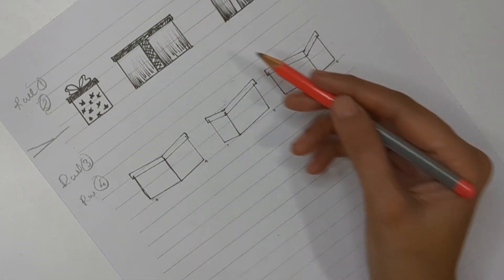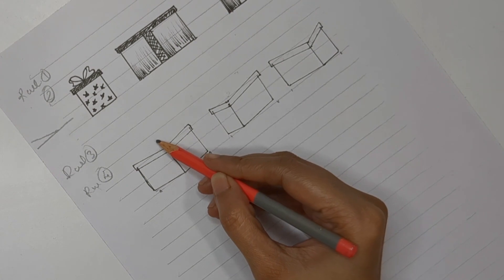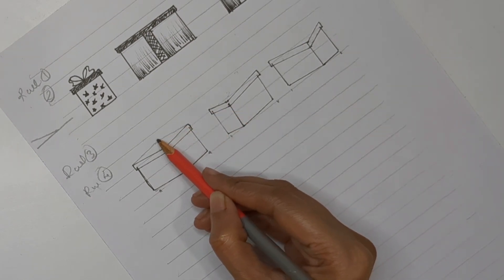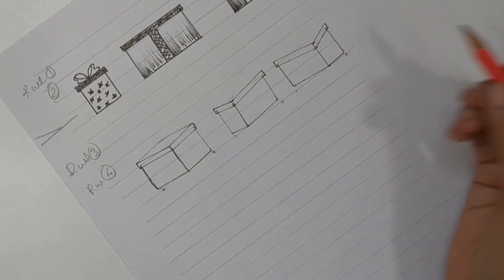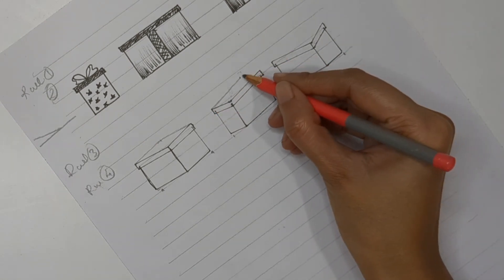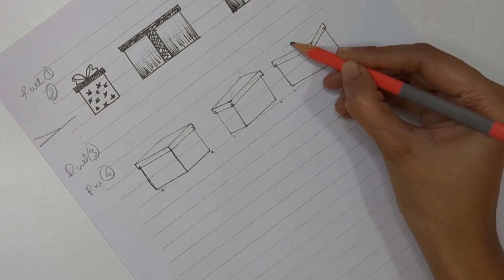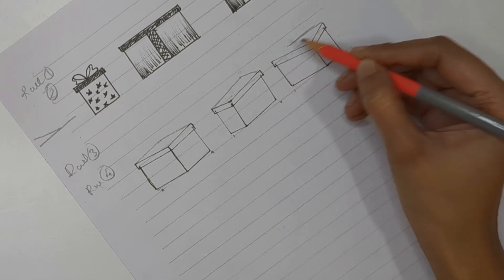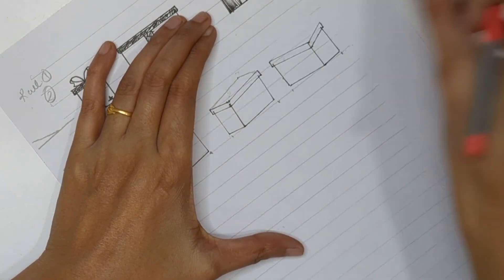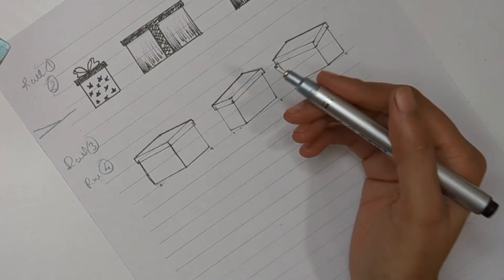Rule number four is defining the center part for the caps. For the first perspective, since the center line is in the center, the cap's center point is also in the center. For the second perspective, since the box center point is towards the left, the cap's center point should be on the right — opposite to the box center point. So if your box center point is towards the left, create your cap center point towards the right, and vice versa.